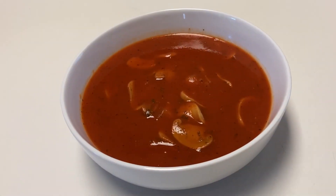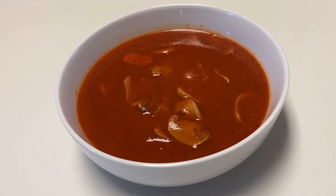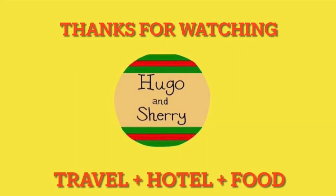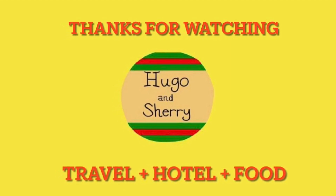This homemade vegan gluten-free spaghetti sauce is much better than a store-bought spaghetti jar. Delicious. That is it for today. Until next time. Thanks for watching. Bye.